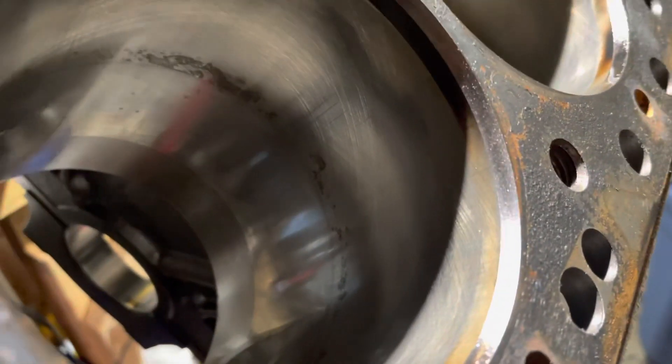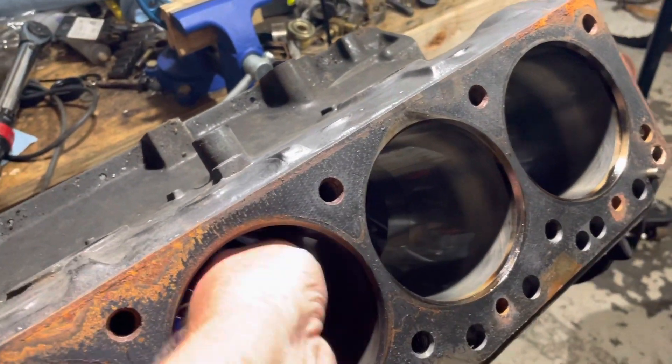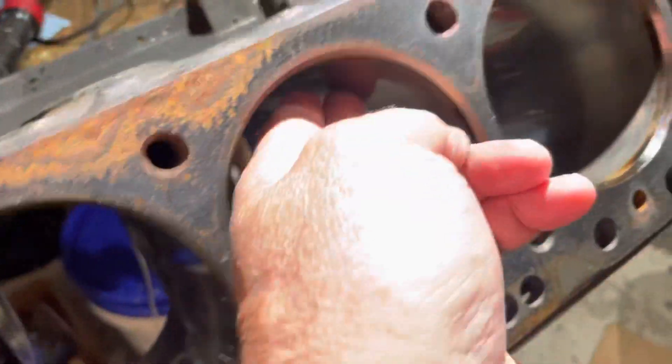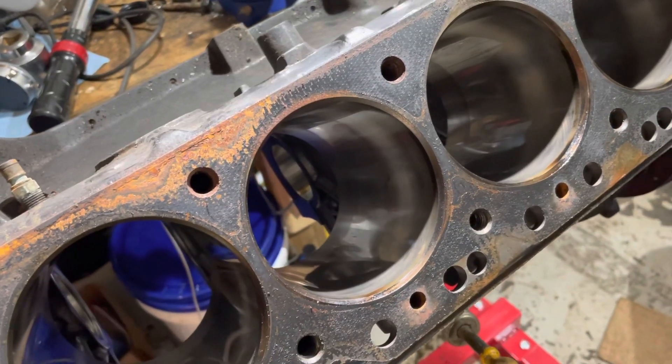You can still see the crosshatch pattern, and you can see the ring of rust right there on cylinder number three. But if you put your finger down in here you hardly feel it — the rust is right here and I don't even feel it. When the piston came out it did scrape the rust off and clean it up.